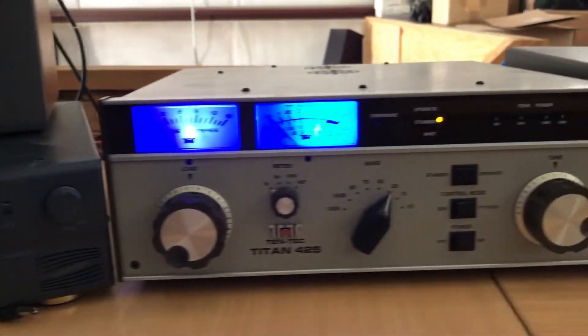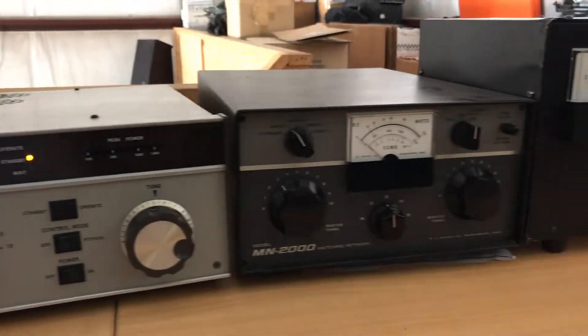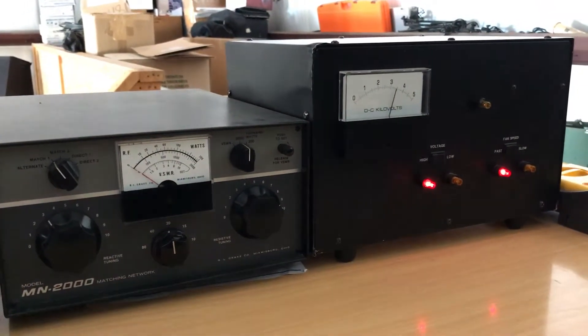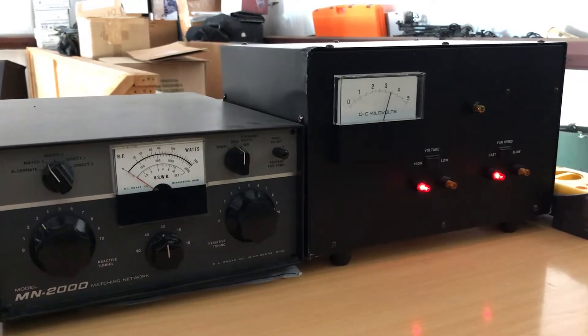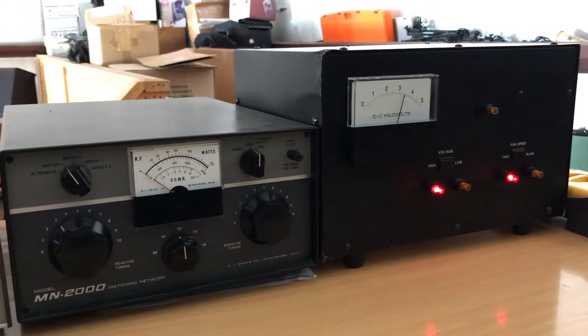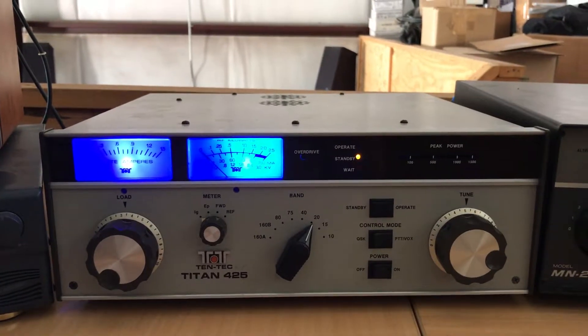I'm using it with a Tentech Orion 425 linear, a Drake MN2000 tuner, which seems to work very well with the Tentech. And that's the power supply for the Titan 425 — that's been completely redone, it has an alpha transformer, it's running at 3400 volts on the plates, because there are pulse modulator tubes in here.